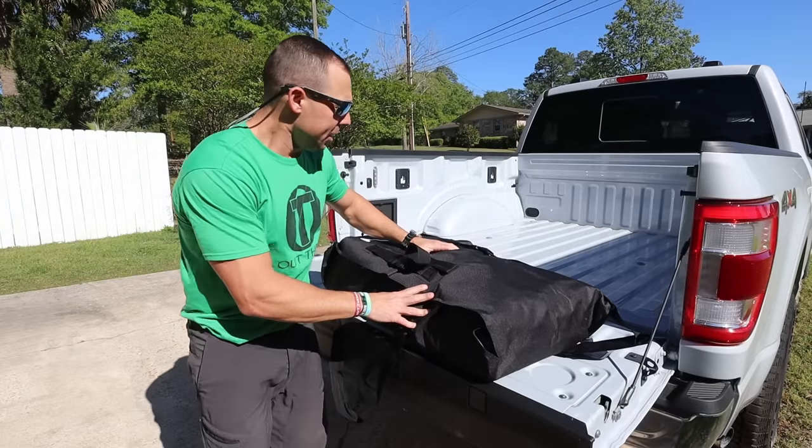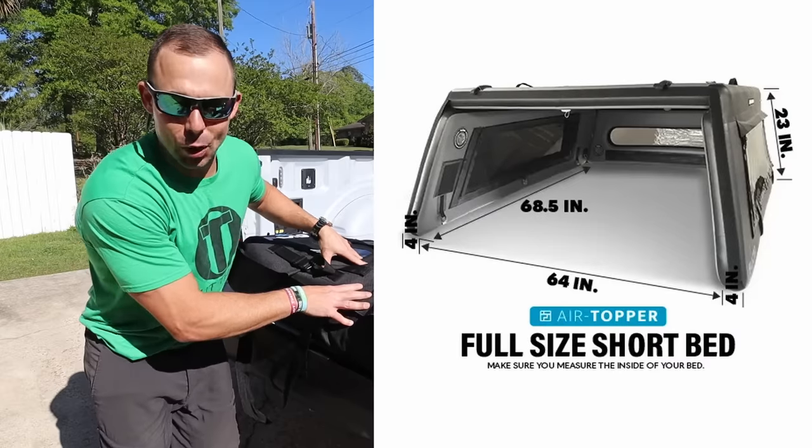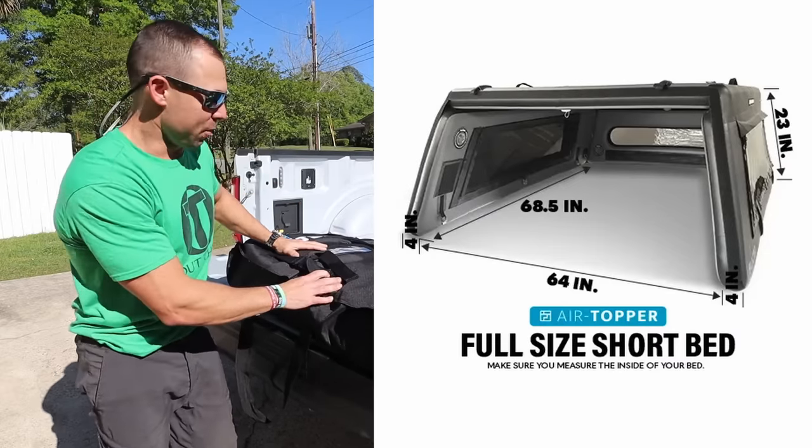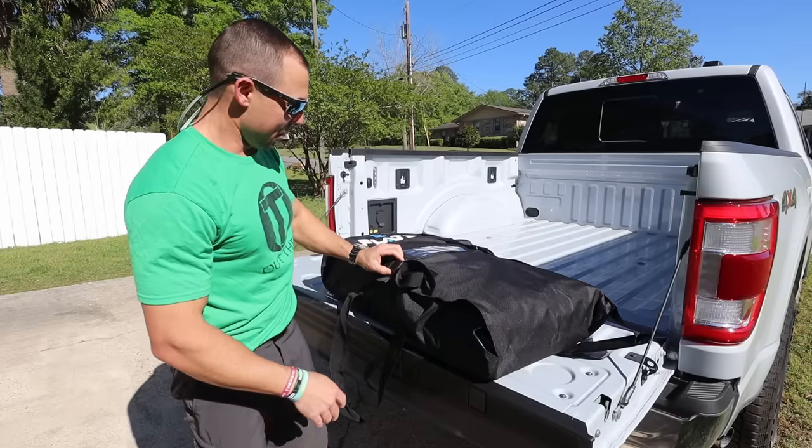Just got this new toy in the mail. This is an inflatable camper shell by Flated — it's their air topper that's gonna go right here on my F-150. Let's see how this thing works.